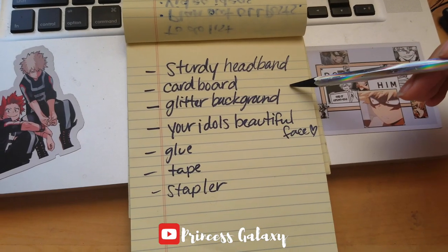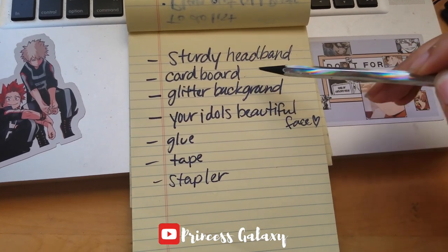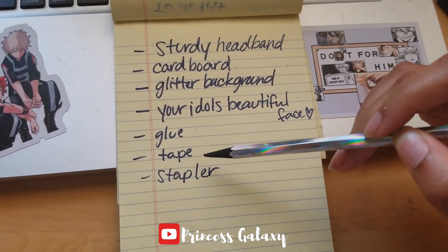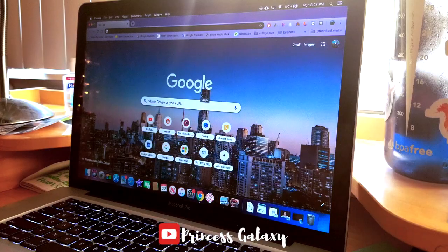Okay, so what you need to get started is a sturdy headband — preferably a plasticky or metal one — some cardboard, glitter background paper, your idol's pretty face printed out, glue, tape, and a stapler. So let's get started!